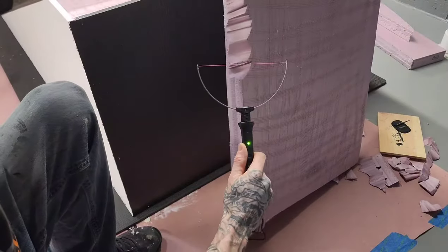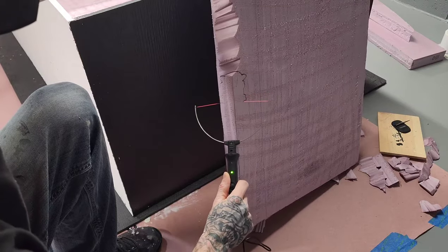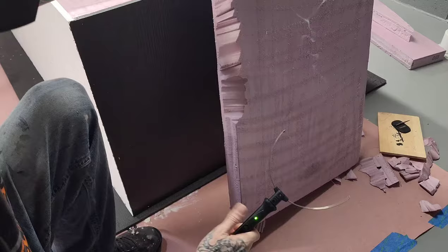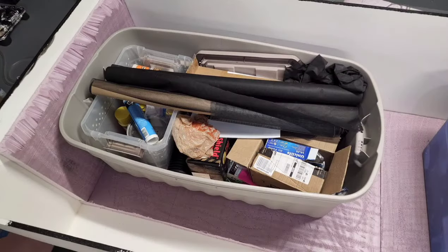Use a hot wire foam cutter on the side panels to add a little bit of detail. Make sure to wear a mask when using this tool to protect yourself from the fumes. Then silicone the back and place it into the enclosure, adding weight to keep it in place.